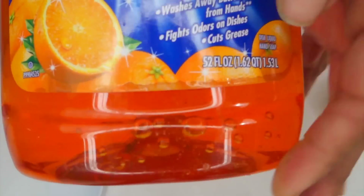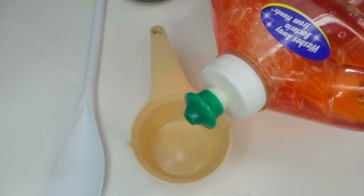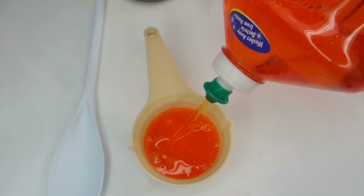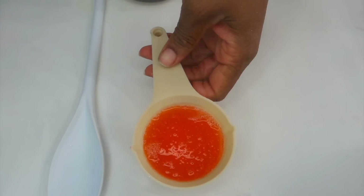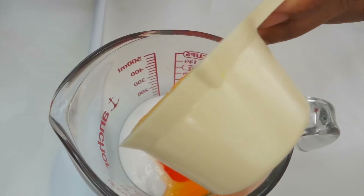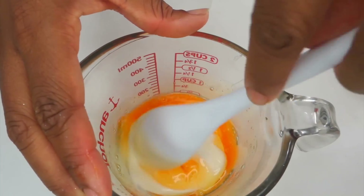Now I'm using this type of dish soap — however you can use any other dish soap you like. It says it washes away bacteria from hands. I'm going to start with using a half a cup of this dish soap. You don't have to use a half a cup, but a half a cup to 4 ounces of Elmer's glue.